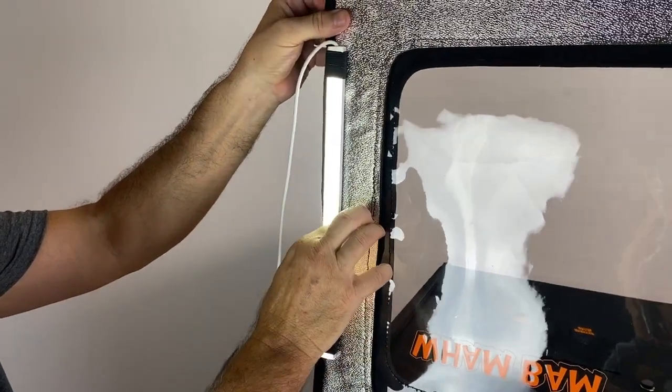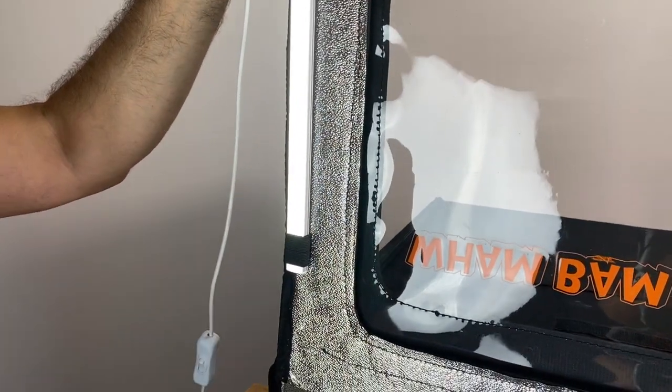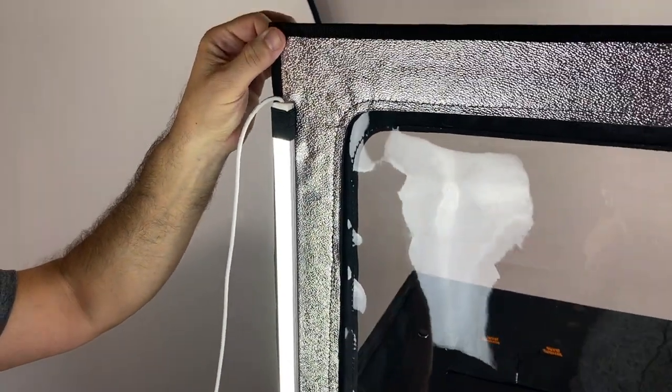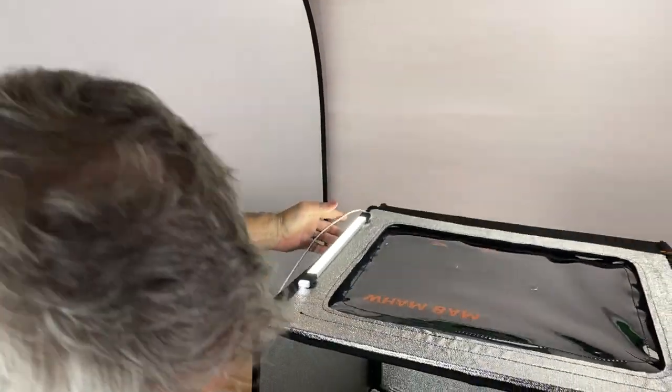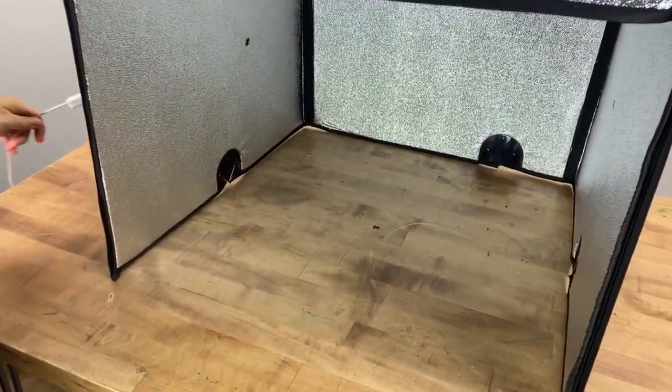This is going to be one of our newest product launches coming out soon — an accessory light bar for your hotbox. You can see how that sits inside of there. The inside is all very well kept thanks to the new sewing technique around the holes.